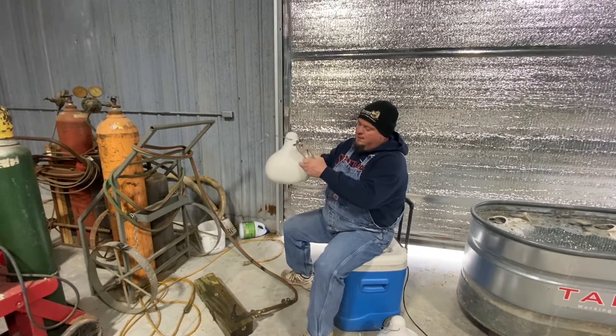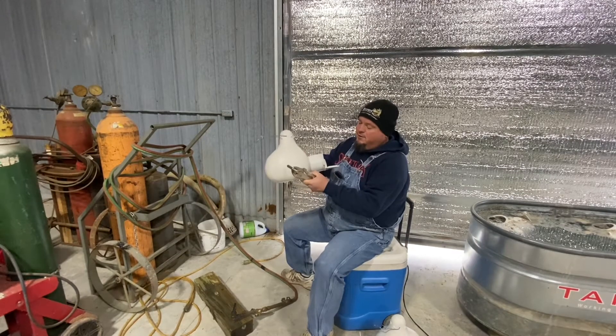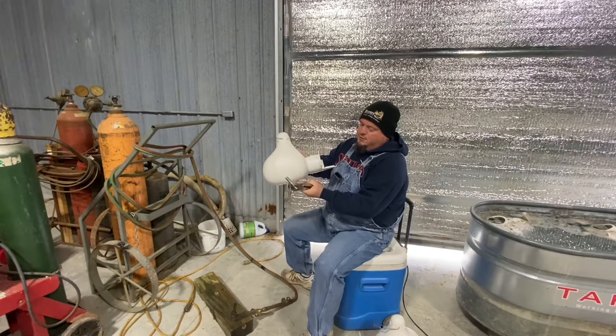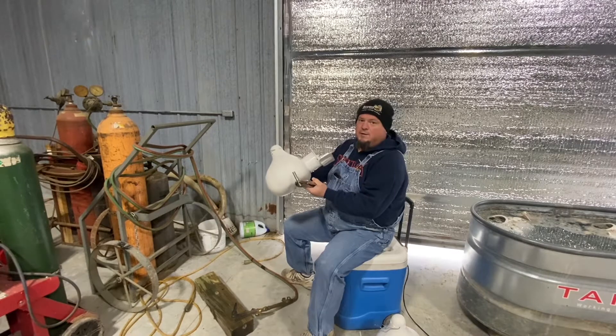It doesn't kind of defy gravity, it does defy gravity. But the surface tension of the water is strong enough that when the water runs down the gourd, it runs up into the holes and wets the nest.